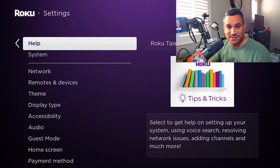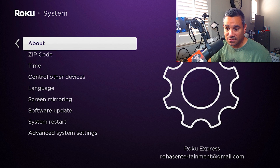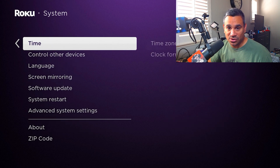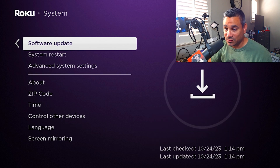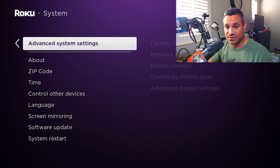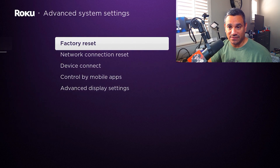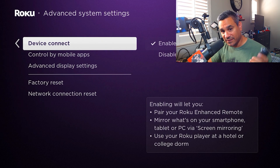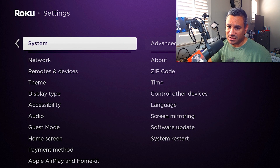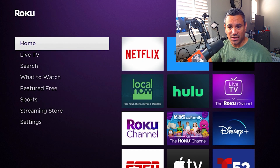When you come to System, this covers your About info, zip code, time control, other devices, language, screen mirroring, software update, system restart, and Advanced Settings. In Advanced Settings you can factory reset, check network connections, device connections, and access more advanced options.